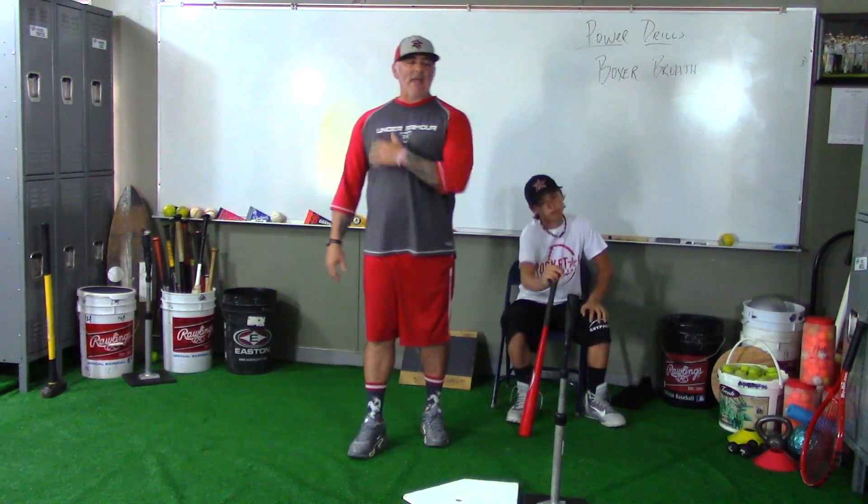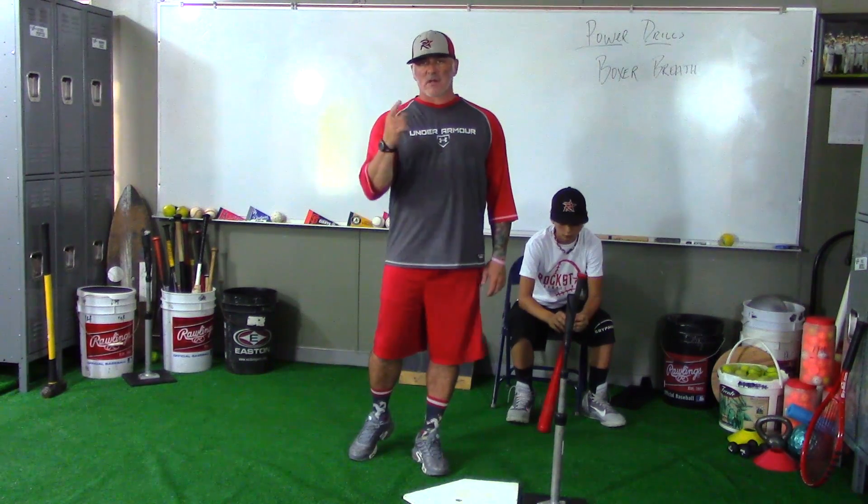So we know that they're staying nice and relaxed as they go to swing. My name is Coach Pryor, and that's a rock star way.